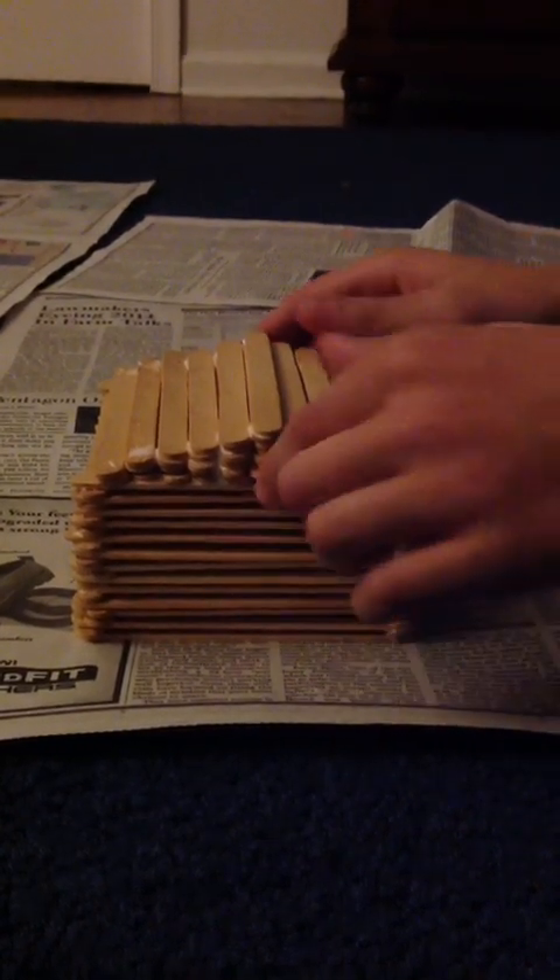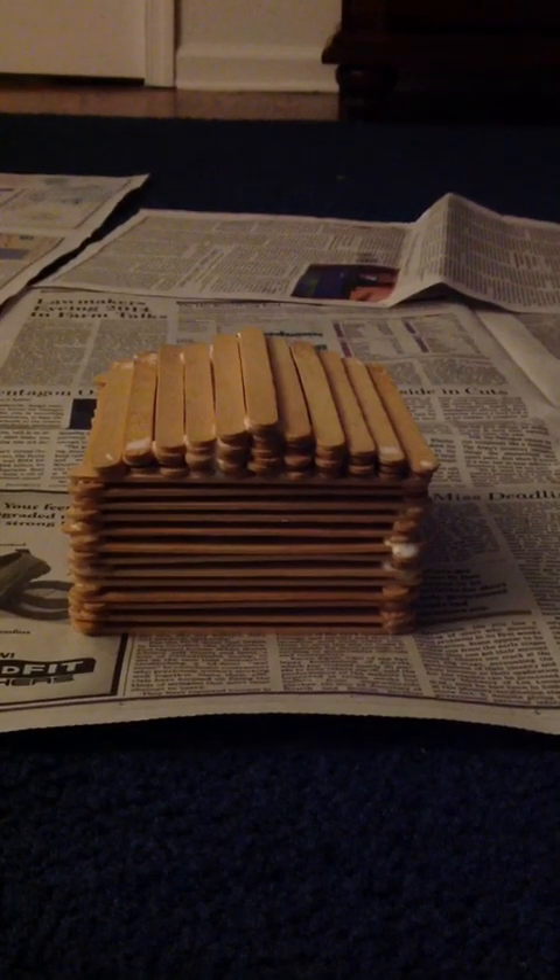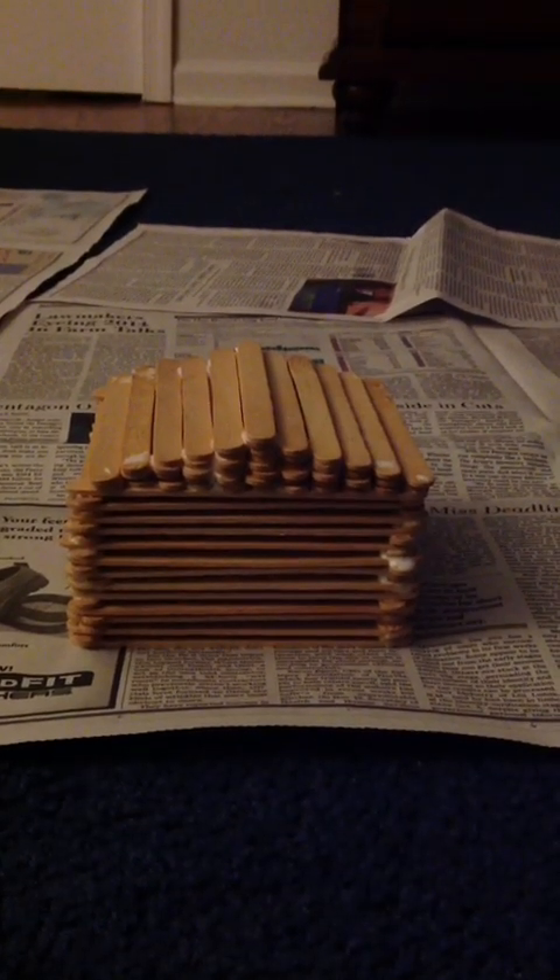Now all that's left is to decorate. But before you do so, you might want to straighten everything out to your final shape. You can see we're making everything even. We will be back with you once we have finished our custom decoration. This is the finished project.